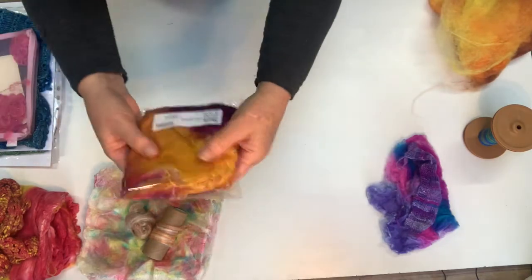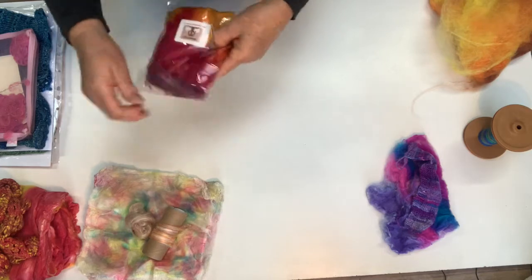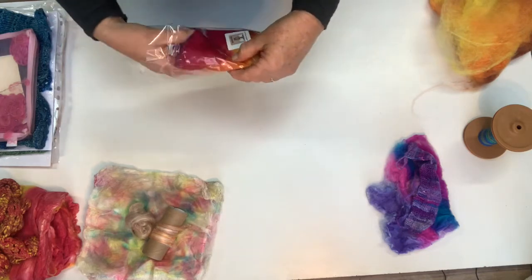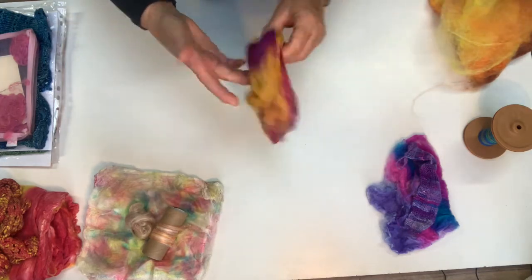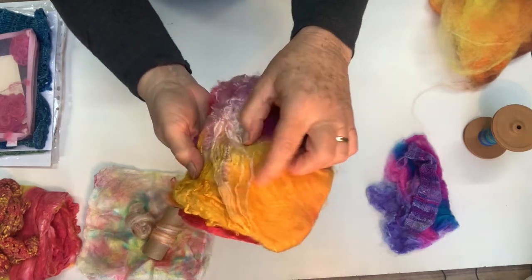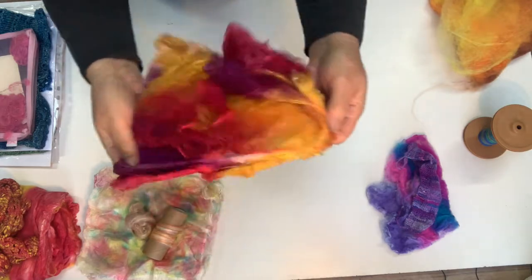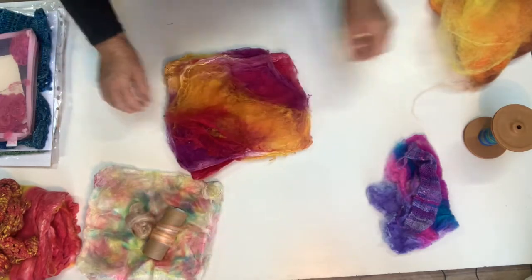This is how they come — as a 20 gram pack, depending on where you get them from. When you open them out you can see the multiple multiple layers of silk hankies.